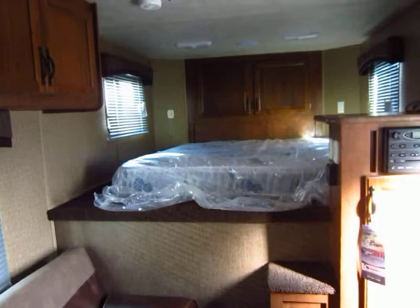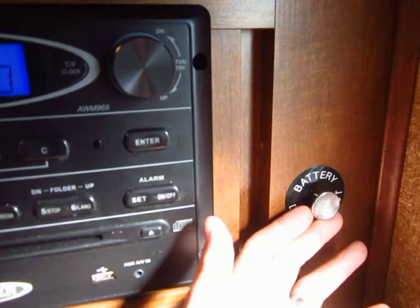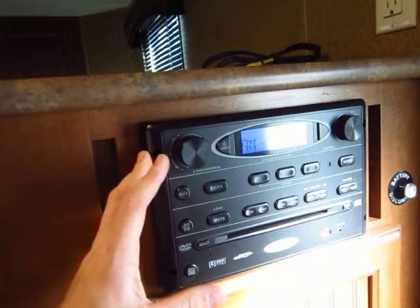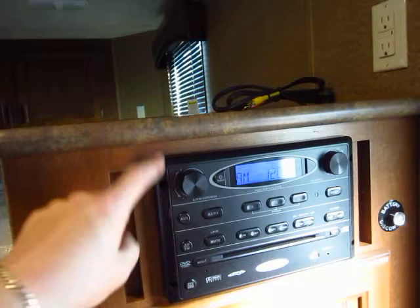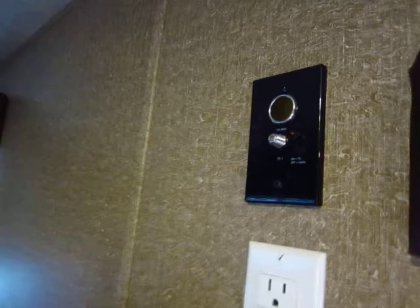A couple things I like in this: an easy-access battery disconnect — everything just kicks right on right there. There's an all-in-one stereo system — your stereo and your DVD. This comes from the RV industry; this thing is made to bounce down the road. A lot of manufacturers install a car stereo into a horse trailer that bounces down the road, and that is not what it's made for. You see this red light kick on and off — that's a signal antenna booster. So if you're dry camping, you have a way to get signal to your TV.